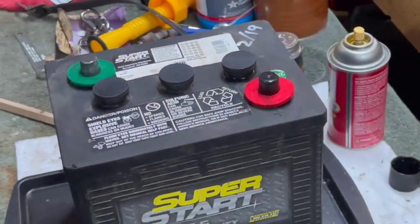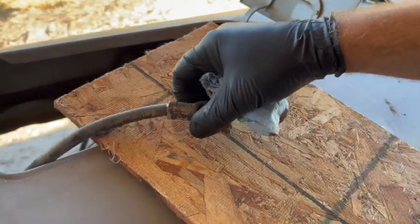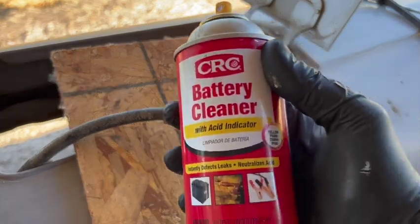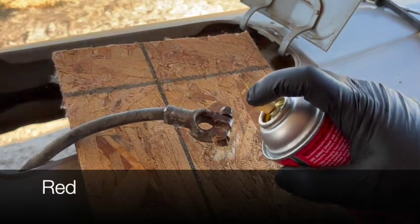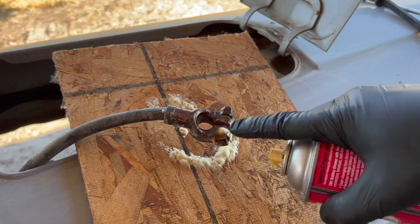So this battery is ready to be installed, but first we have to tend to those battery terminals. I'm just going to put a piece of wood here so we don't get any acid on our tractor. We use the same battery cleaner that we did for the battery posts — remember, color indicates corrosion. I don't know if you can see on camera, but we've got a lot of reds and pinks right in here.